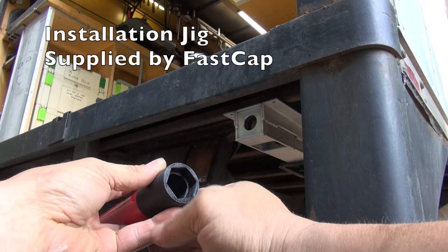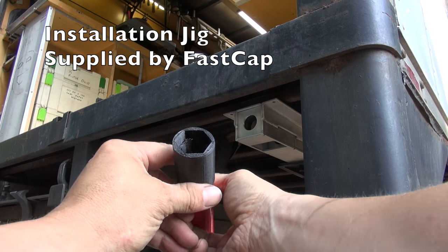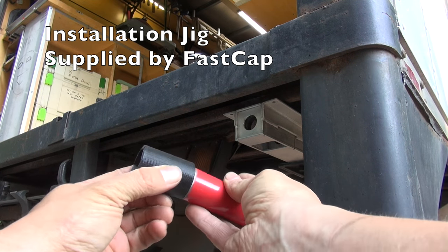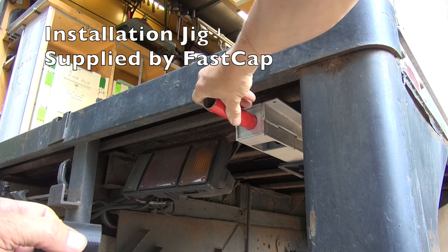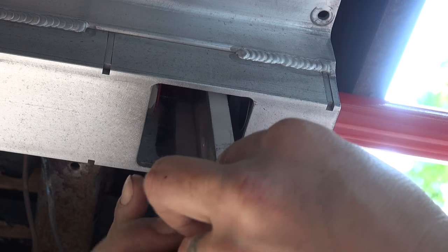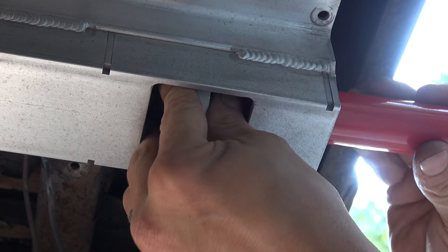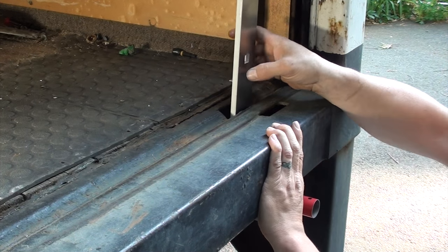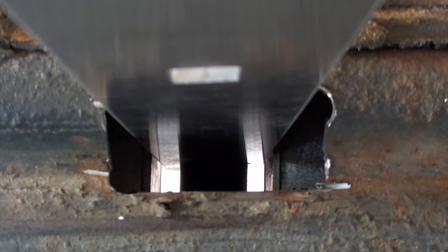This new installation jig is a huge time saver over using just your eyeball for alignment. One end of the coupling is made to fit directly over the actuator and the other end of the coupling is made to fit over the pipe that you insert through the end of the tail lock. Simply insert the coupling through the bar stock, push it up until the pipe will push into the end of the coupling, and then you can push the coupling into the end of the actuator, therefore centering it perfectly.